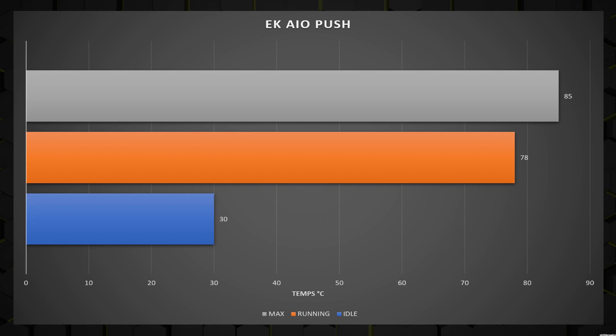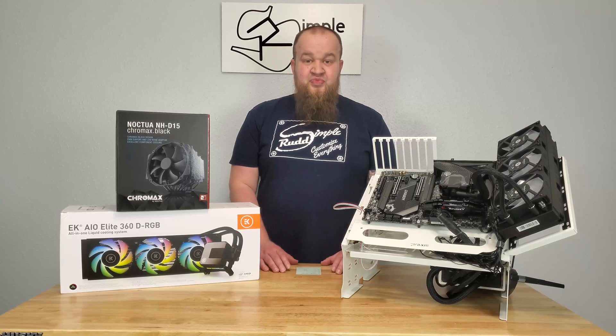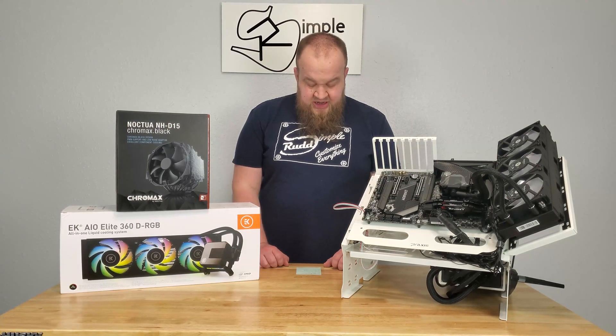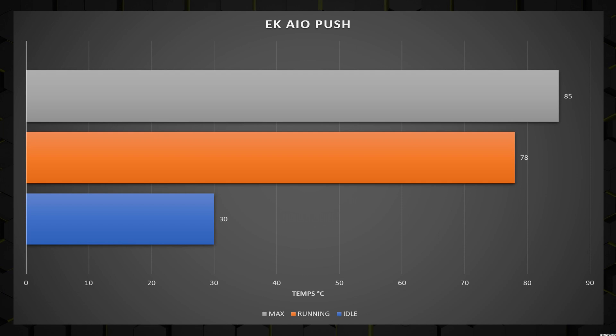With the EK AIO in push configuration, idle is 30 degrees Celsius — so 5 degrees lower at idle. The sustained even temperature is 78 degrees Celsius, which is 5 to 6 degrees lower than on air cooling, which is pretty impressive for all-core maxed-out load. The max did hit 85°C, so max-wise you're only down 1°C. But neither of those numbers is so high that it's an issue — the real performance boost is that sustained 78°C and not throttling at 5.1 GHz.